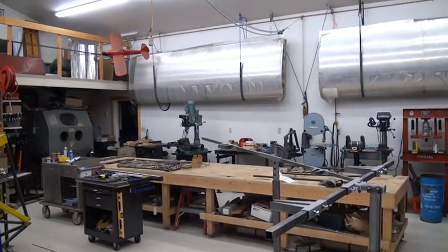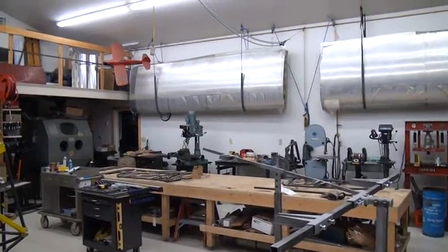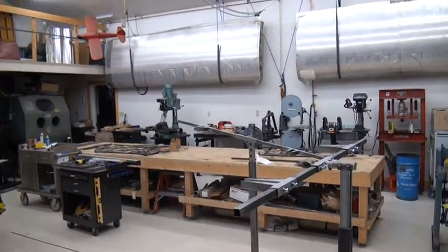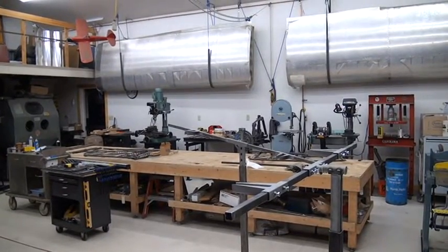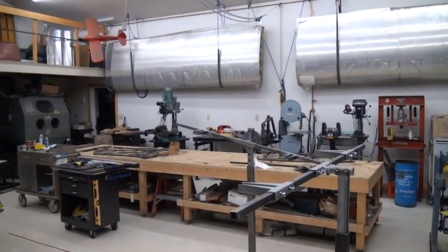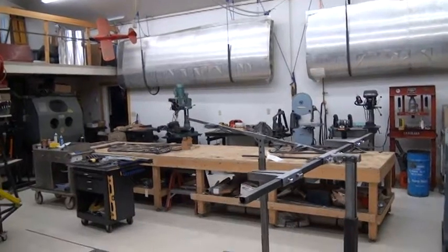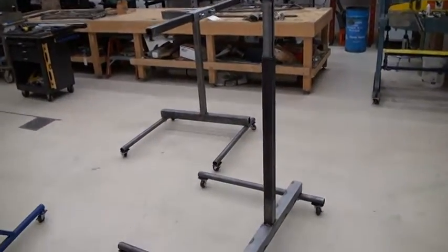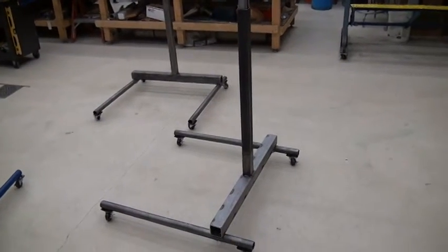A friend of mine, Rob Taylor, is building a Bearhawk — he's a lot further along than I am and is getting close to painting his wings. We collaborate a lot on ground support equipment that we make. Even though I'm not ready for them, I went ahead and made a set of wing stands for Rob to use, and afterwards they'll be mine.